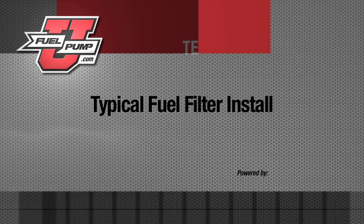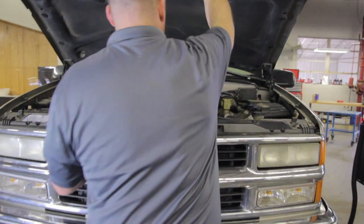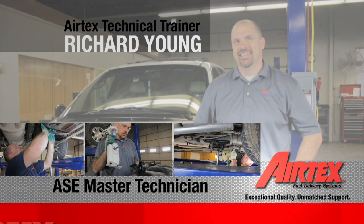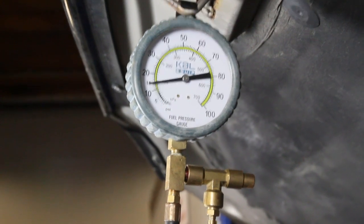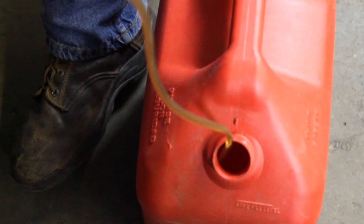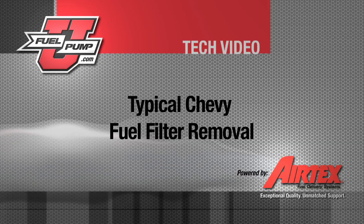It's always advisable to replace your fuel filter whenever replacing your fuel pump. There are multiple different designs of fuel filters out there — be sure and use the appropriate tool. Always be sure and bleed the pressure off the system. This can be done in multiple ways: remove the relay, start the vehicle, and allow the pressure to bleed off by opening the relief valve on the pressure gauge.